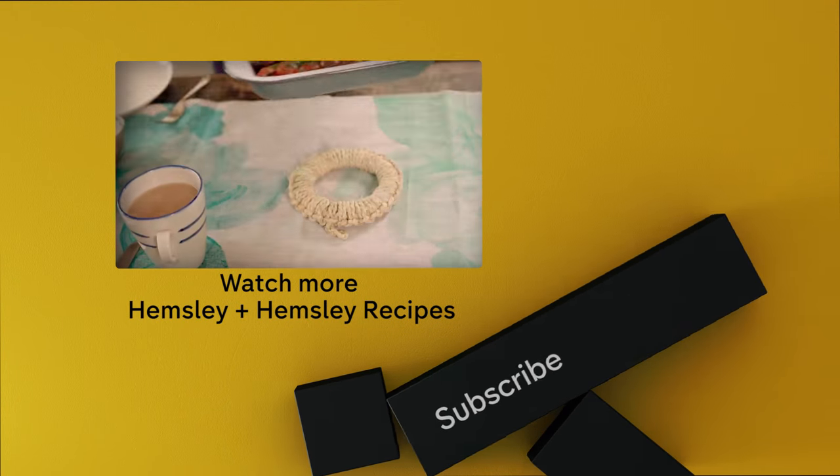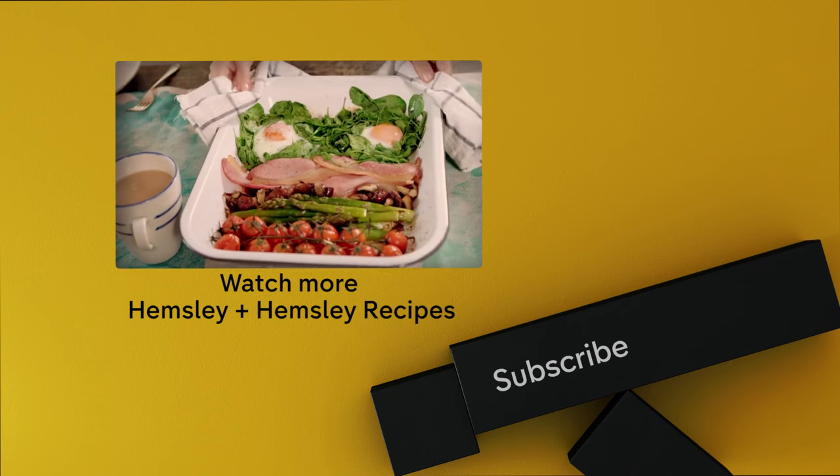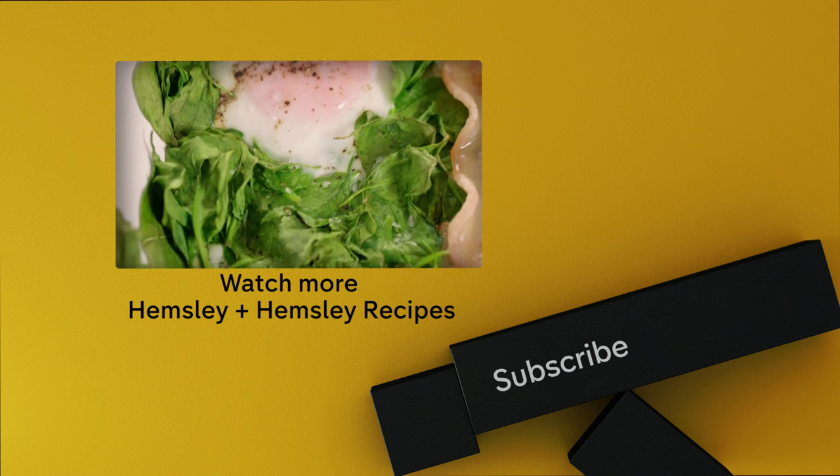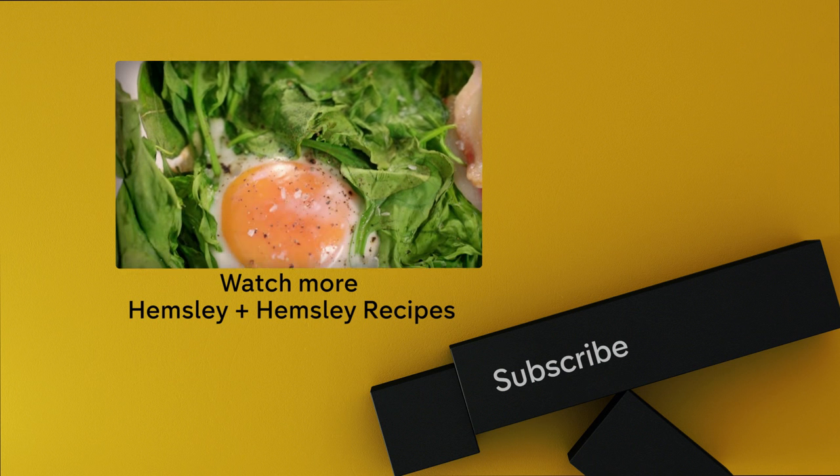Our one-pan full monte. Organic veg, top-quality meat, and biodynamic eggs make this breakfast the ultimate in comfort food.